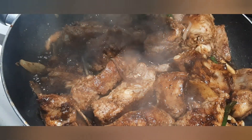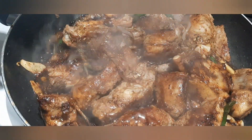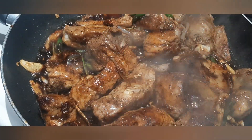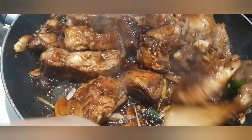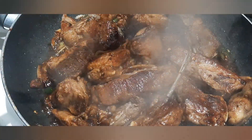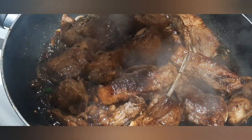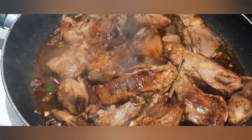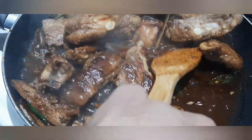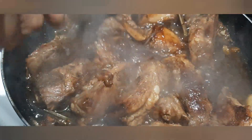Pwede na tayong maglagay ng honey. Pagkatapos nating maglagay ng honey, paghaluin lang natin ito. At sa pagkakataong ito, pwede na nating ilagay ang ating lemon-based soda. Antayin lang nating kumulo at paghaluin natin muli. As per your preference, pwede rin kayong maglagay ng kaunting seasoning. Tatakpan lang natin ito sa loob ng limang minuto para tuloy na ma-absorb ng karne ang ating sauce o ating timpla.